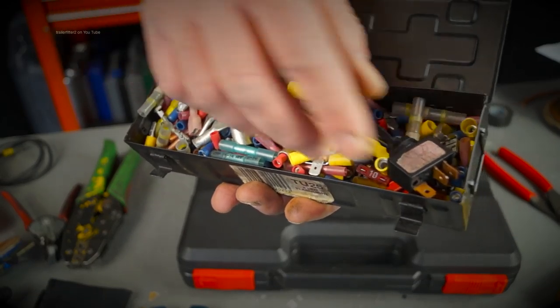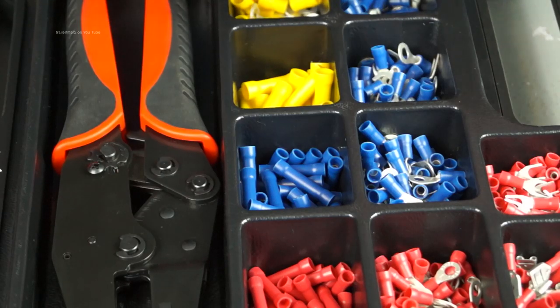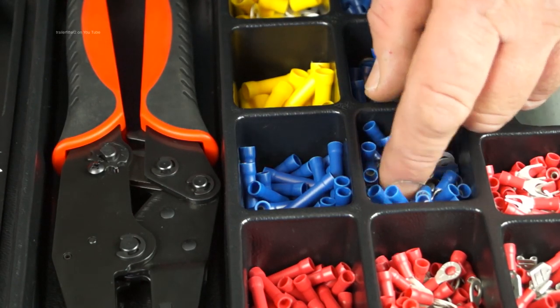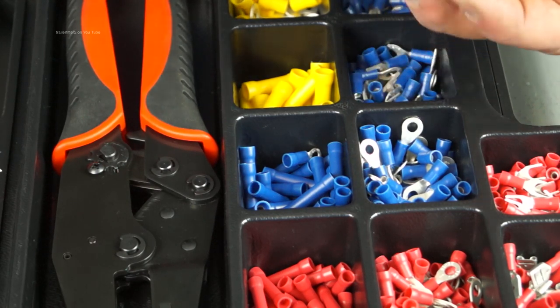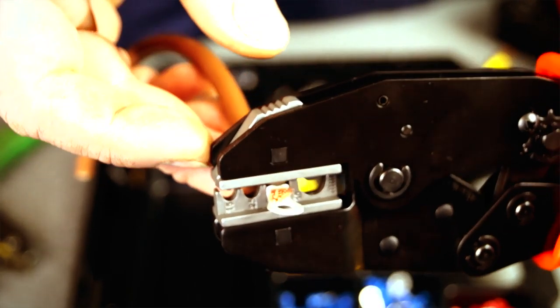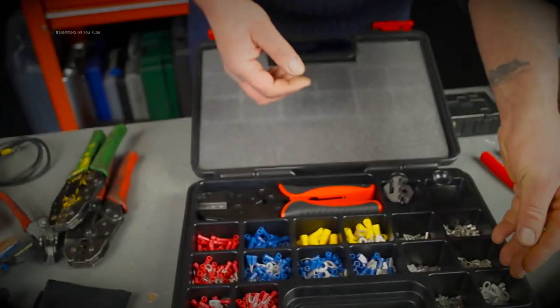You can see what a mess this is — it's quite disorganized. You've got all the standard fitting connectors here: your butt connectors, rings, etc. Blues, reds, and yellows, so you're set for a long while depending on the type of work you do. The non-insulated terminals look like this — there are a few different types, so keep that in mind when you buy this set, but it will do you well for a long while.